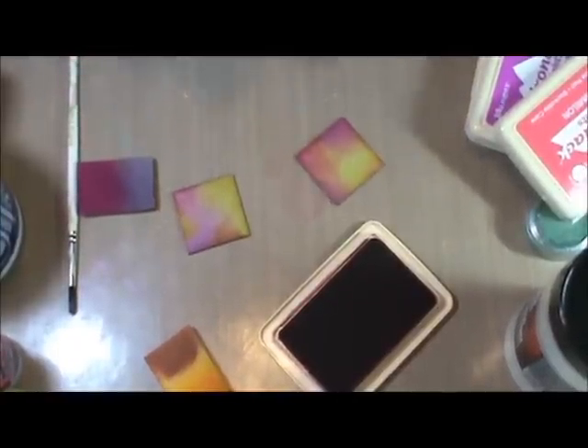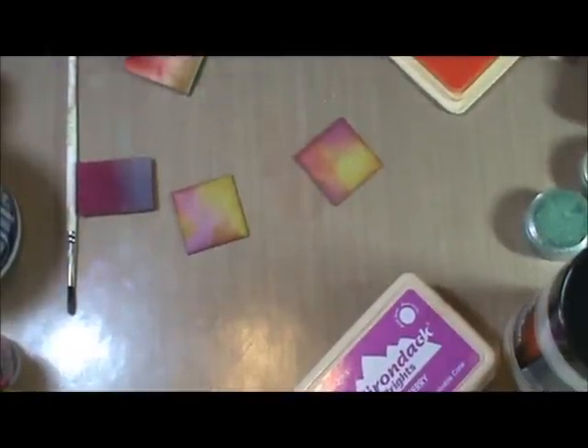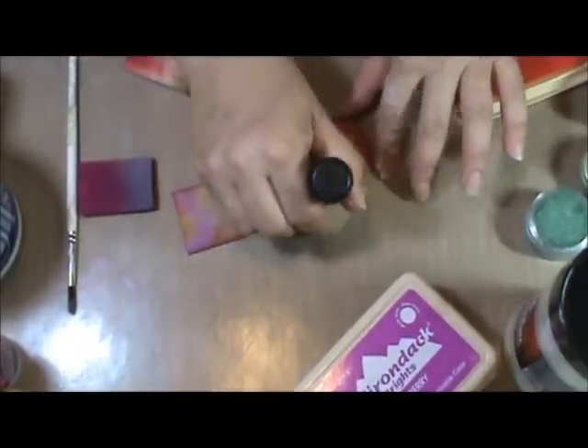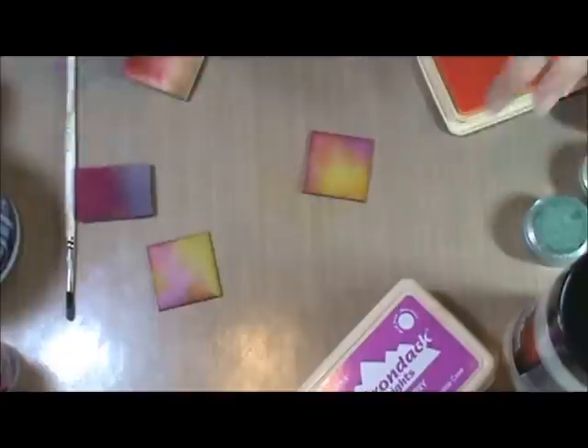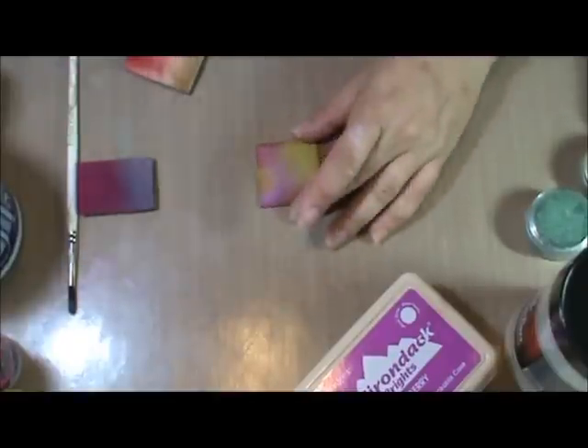And then I usually go back and add just a little bit more yellow now that my darker colors are on. So there's our colorful little tiled bases.